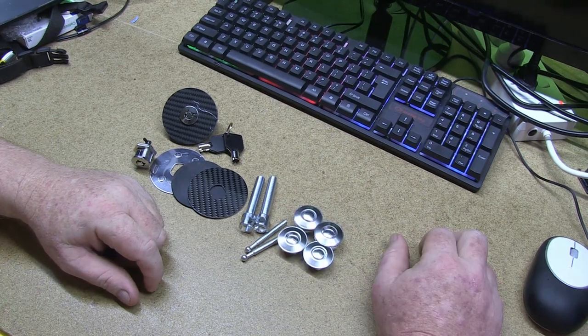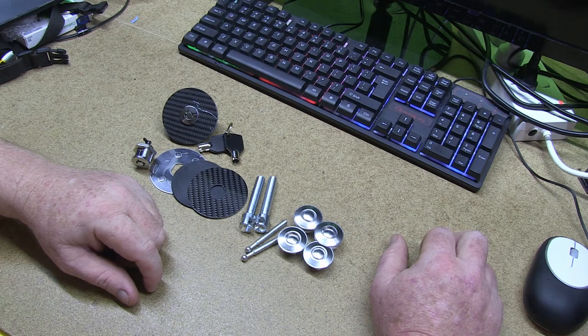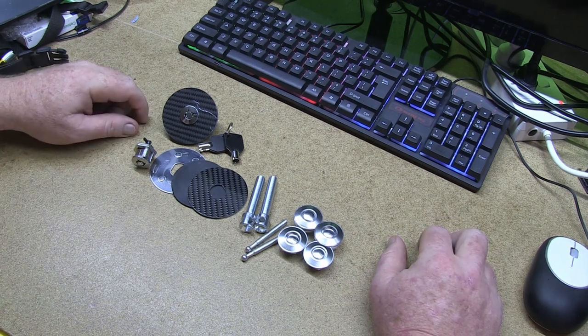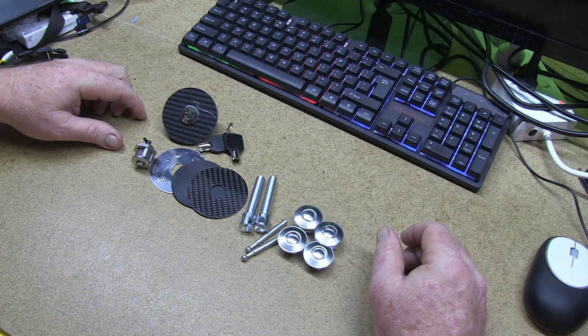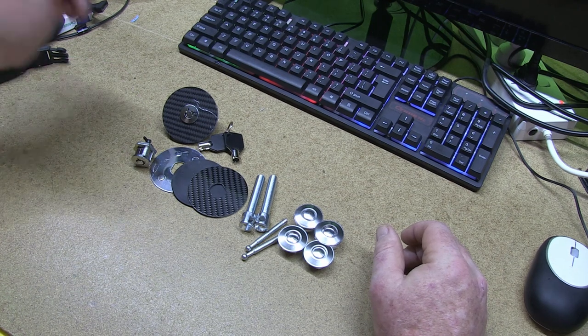G'day and welcome. Today we're going to be checking out bonnet locks, or hood latches, whatever you'd like to call them. I've got a couple of different types here - the cheapos off eBay. You can also get them on Amazon if you're in a part of the world where Amazon actually has stock of stuff.